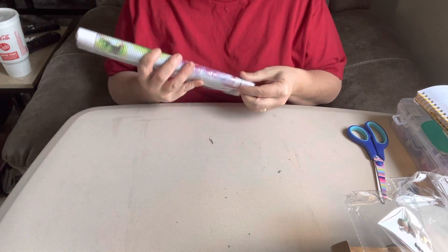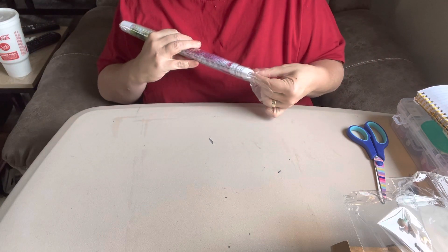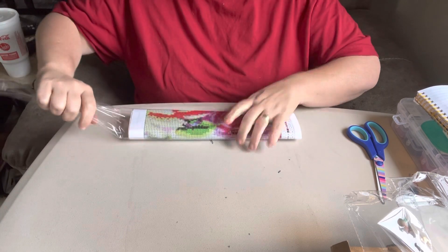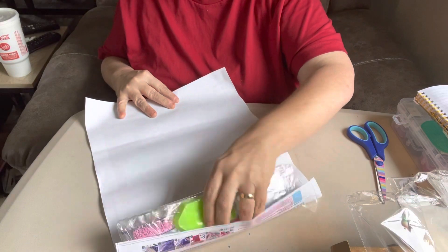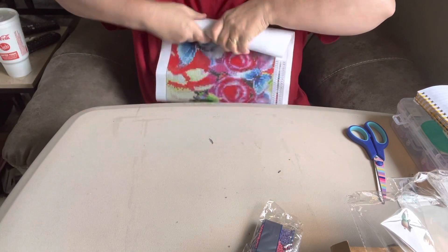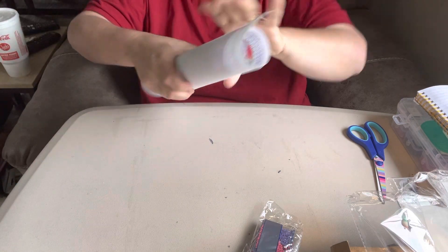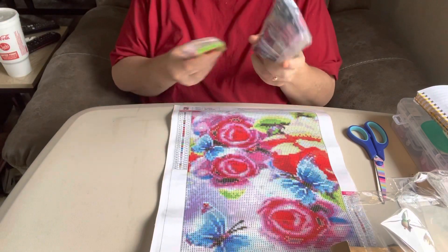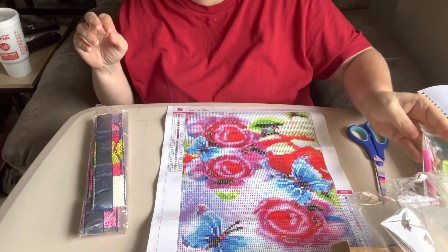This one right here is also a 30 by 40. It has the DMC numbers on it too. This one has 29 colors in it — it's unusual for it to have that many colors in it for one this small; they don't usually have over 20 to 22. This one's gorgeous too. It comes with a regular standard tool kit just like the other one — just some baggies, a pink pen, and a green boat, and some wax.